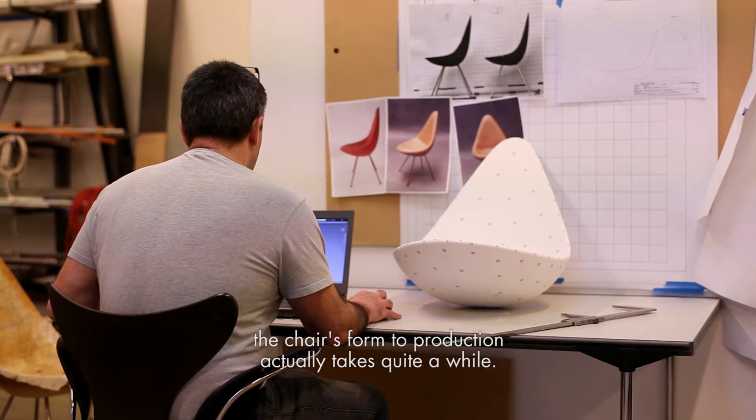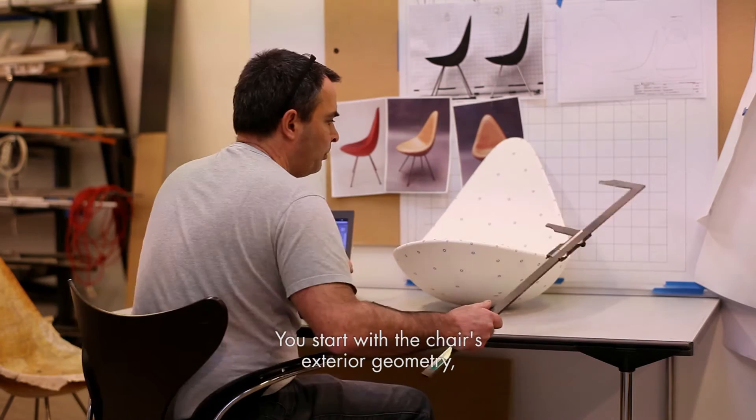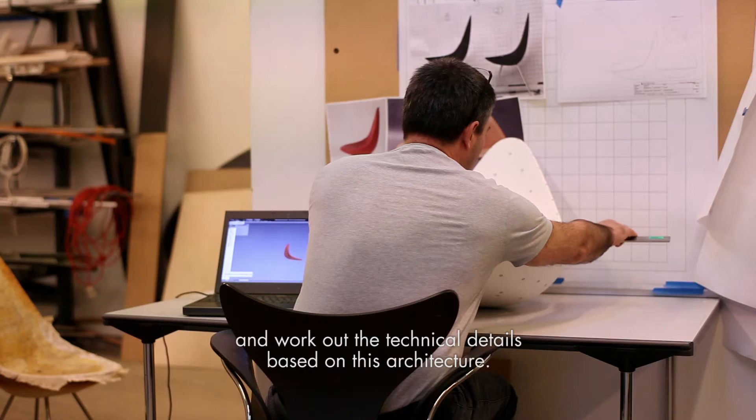The whole process of moving from a faithful copy of the chair's form to production actually takes quite a while. You start with the chair's exterior geometry and work out the technical details based on this architecture.